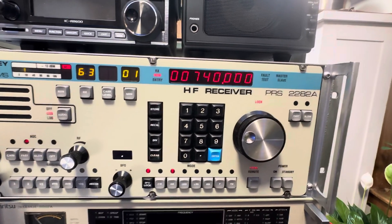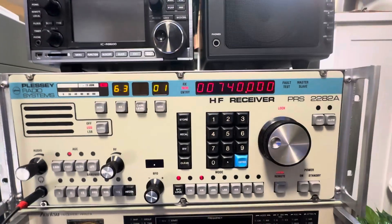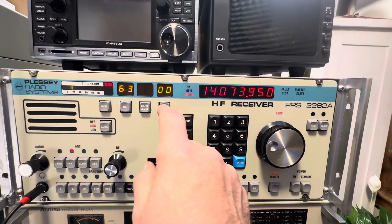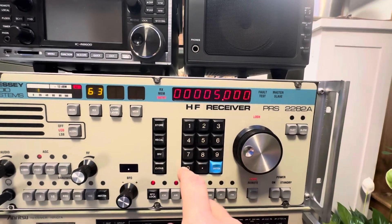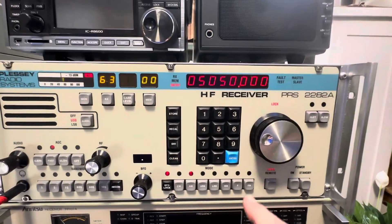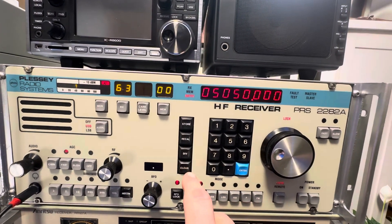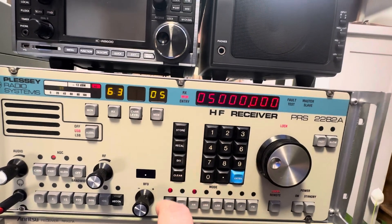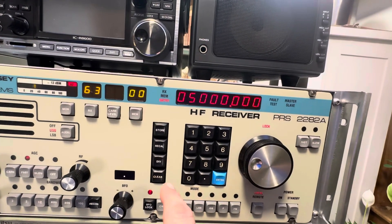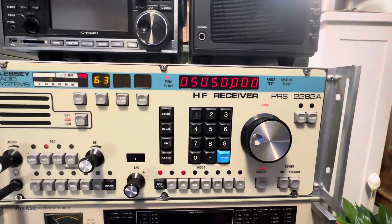Wow, that dropped off in a hurry — that was actually just blaring in here about five minutes ago. Some fading. Anyway, you have a hundred memories in here you can play with. If I were wanting to store one, I'd go memory, clear that, go 5050 — enter the frequency — then memory, store that. So if I came in here and did memory, memory, 05 recall, it puts me on WWV. You can barely hear that. And then if I wanted to do recall, recall one, 11 recall, I'd be back to where I was. That's how the memories work in this.